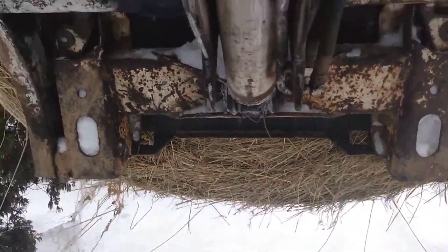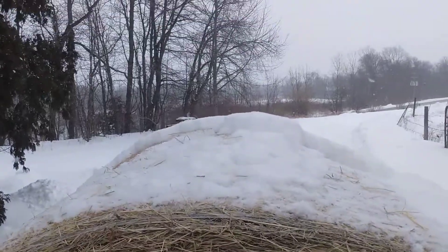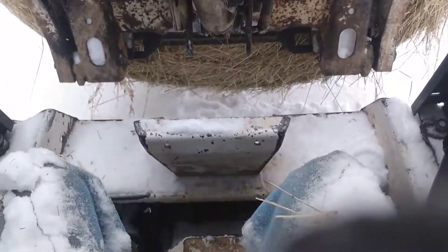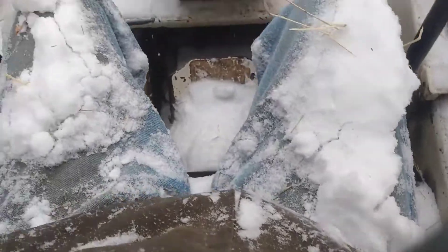When grabbing a round bale from outside, be aware of what's on top before you tip it all the way up — it can dump six inches of snow in your lap.